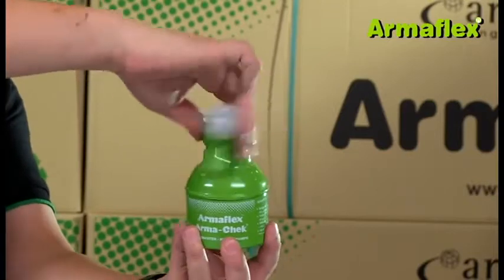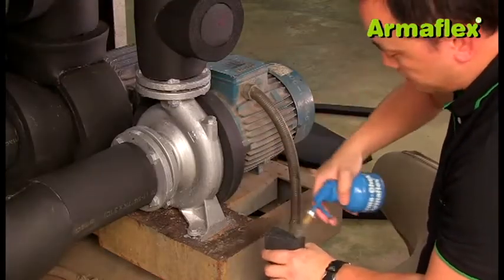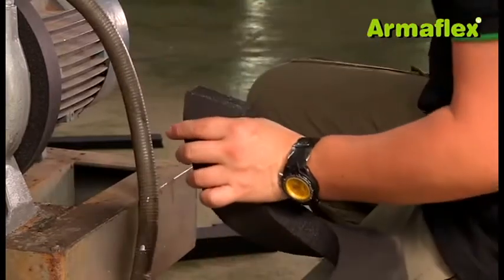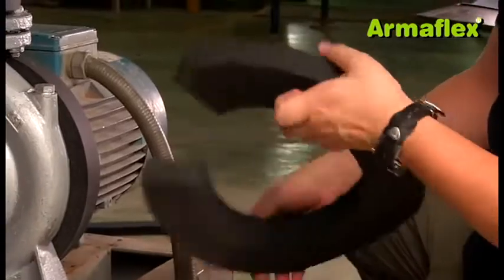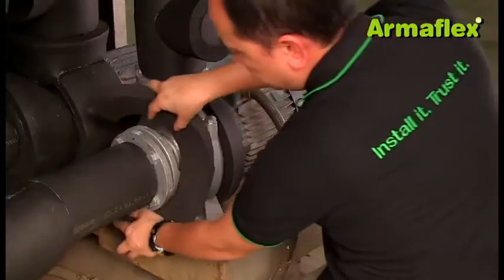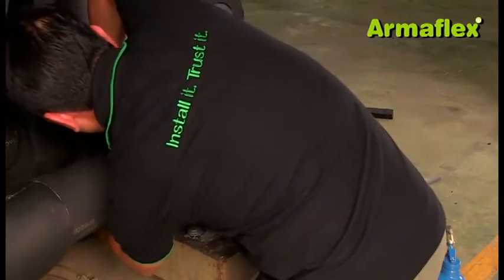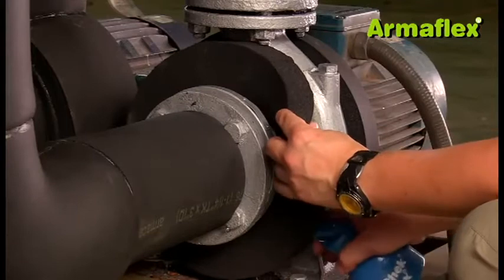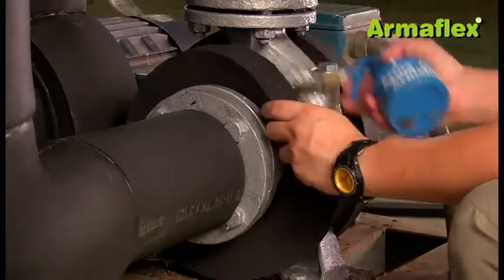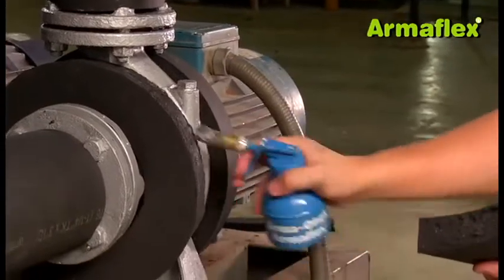The main body of the pump is first insulated by applying two discs of ArmaFlex around its circumference. For best results, when measuring the area to be insulated, it is important to use a strip of ArmaFlex in the thickness to be used. The discs are glued to the pump body with ArmaFlex adhesive. Once the discs are in place, adhesive is applied along the length of their edges and on the main body of the pump.